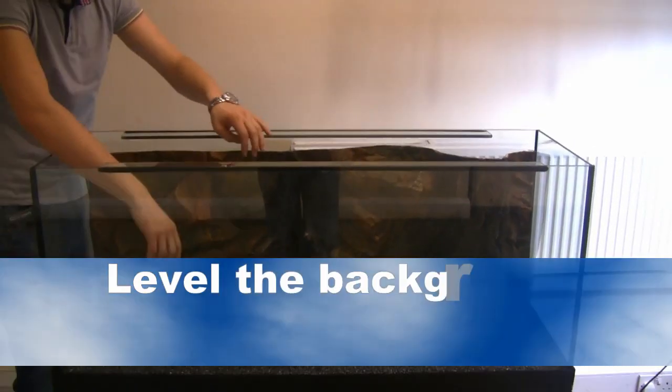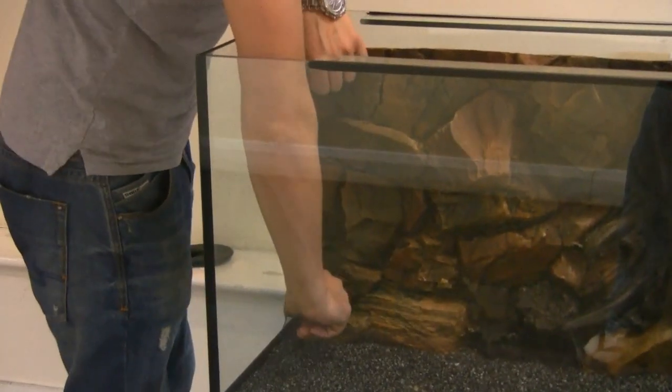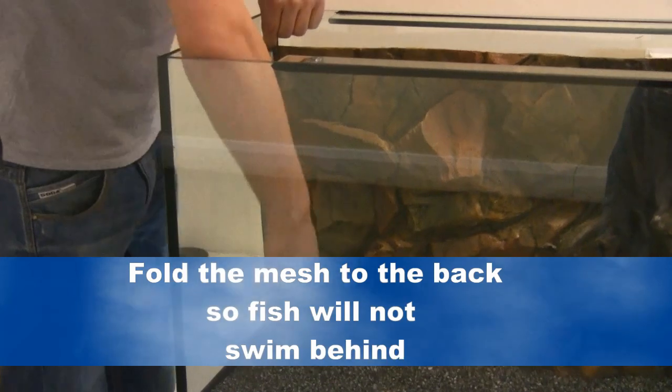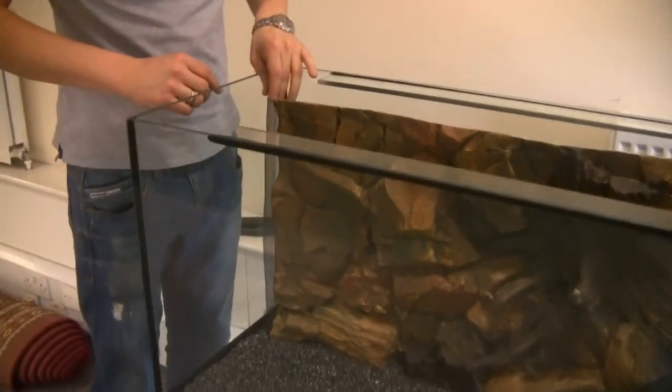A 3D background that will easily slot into the aquarium. Level the background using the substrate, as you can see here in the video. Also fold the mesh to the back so the fish will not swim behind. It's very simple and easy to do, as you can see in the video.